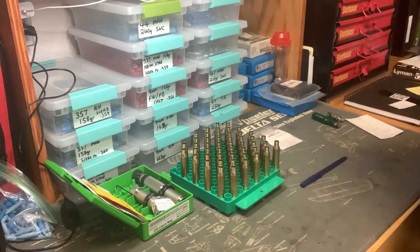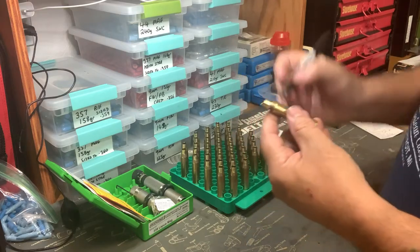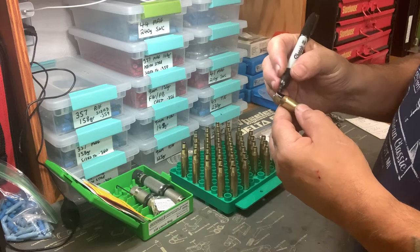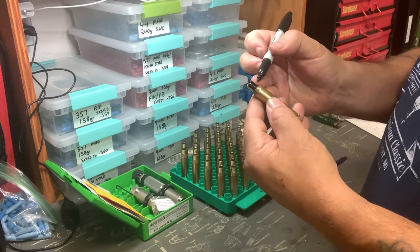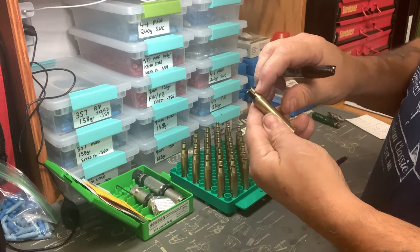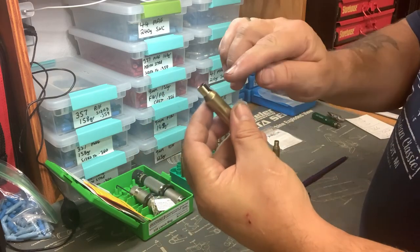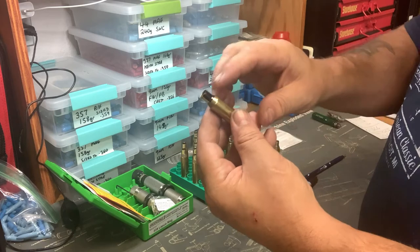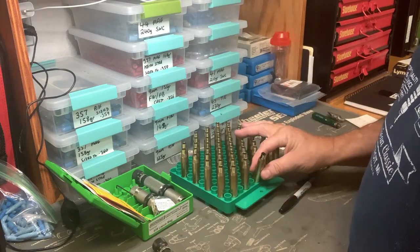The other thing I tend to do is take one of the shells and coat it with a marker on one side. Because I like to size down about three quarters of the way down the neck — I don't size all the way to the shoulder. As I put it into the die and size it, you will see the marker mark working its way down the case. Once you get to a point where you're happy, you know you don't have to adjust this die anymore. It's all set up, so let's move over onto the press and get that done.